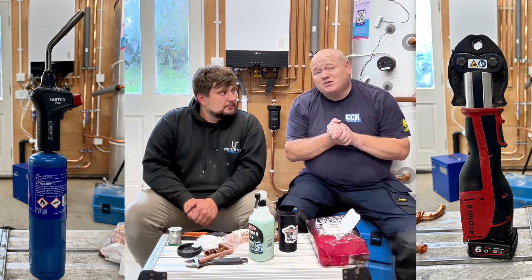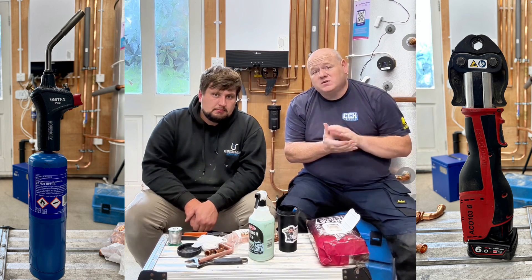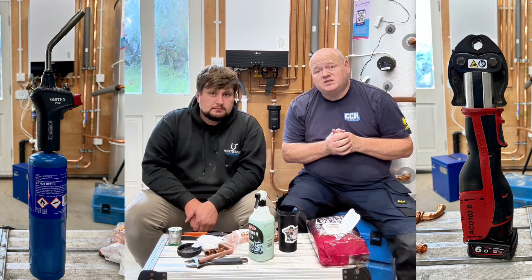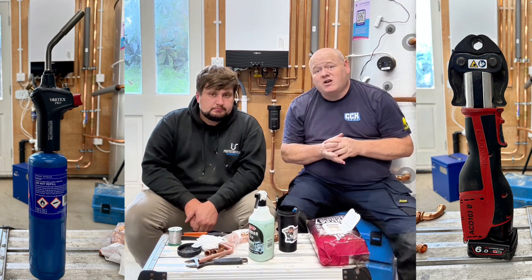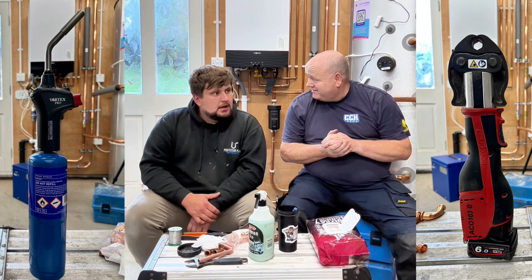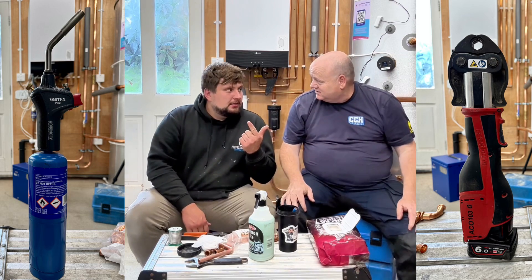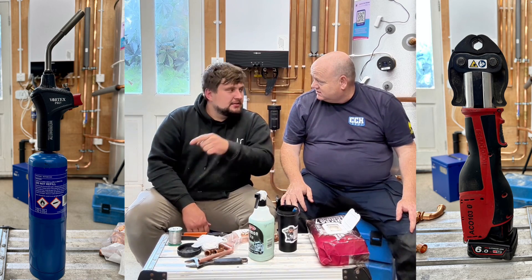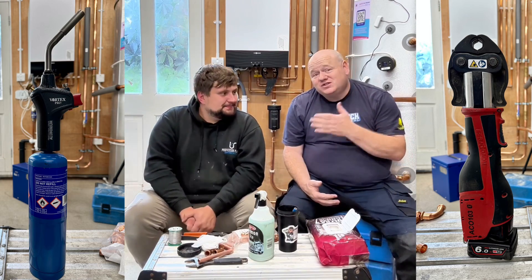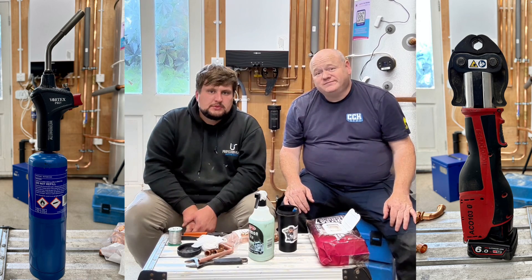If you've got any questions about soldering or press fit, please put some comments below. If you want to see more of Professor Plum, he's on TikTok — search for him, he's got an amazing channel and I think he's one of the top plumbers on there. As I say, any questions, put them in the comments below. Thanks for watching.